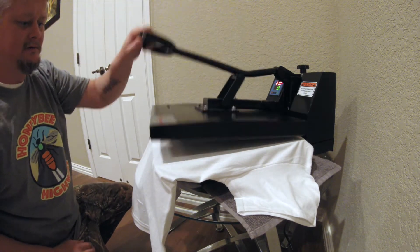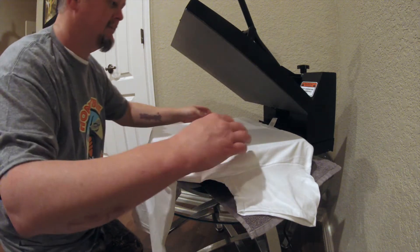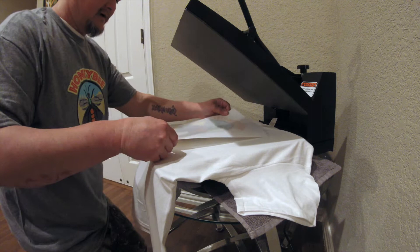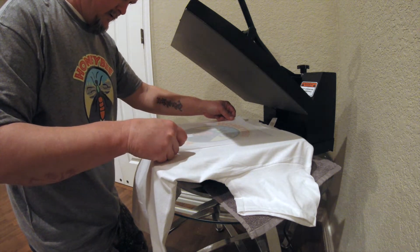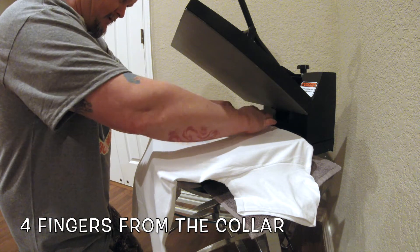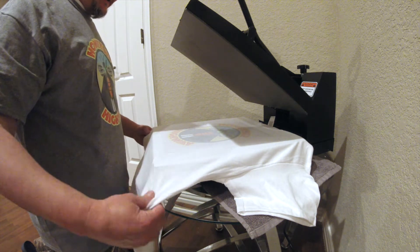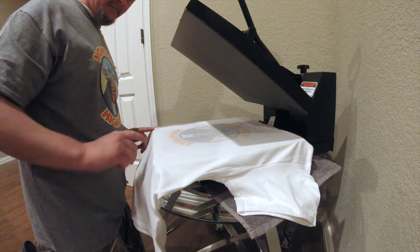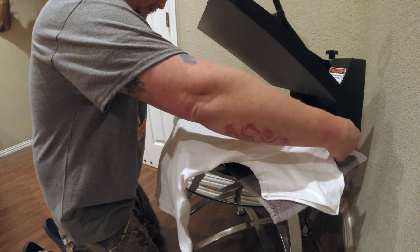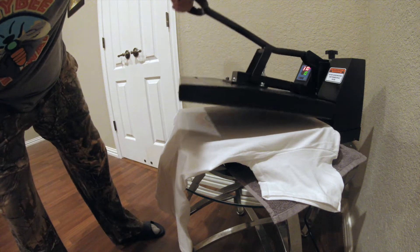I'll give it just a little flatten to smooth it out. About four fingers down from the collar is what you want for the design. I'm going to put our heat transfer design here, make sure I've got about four fingers — which I do — and try to keep it aligned with the tag. I'm using a straight edge along the edge of the heat press to make sure I'm square.